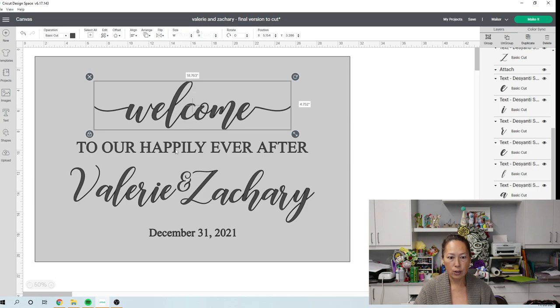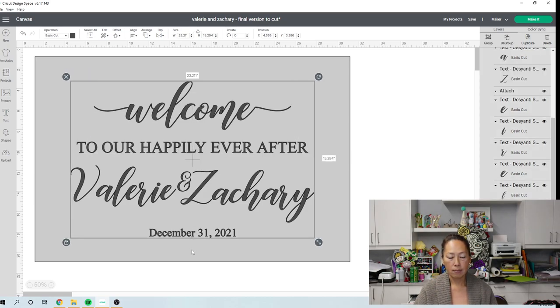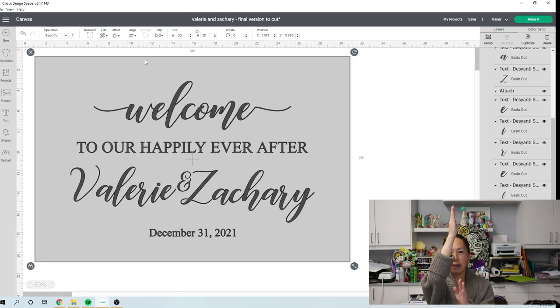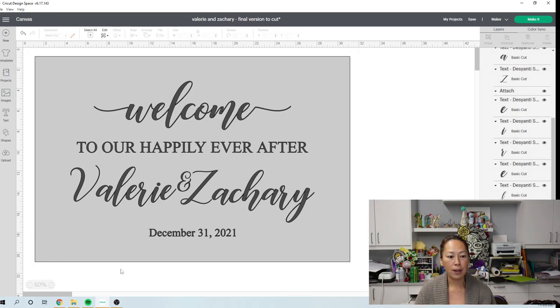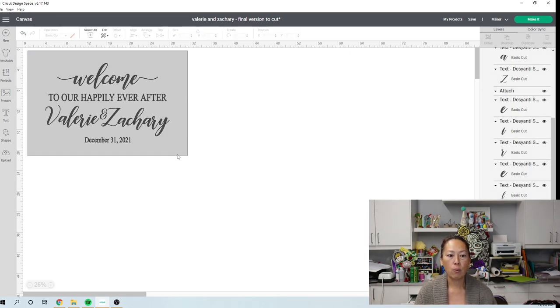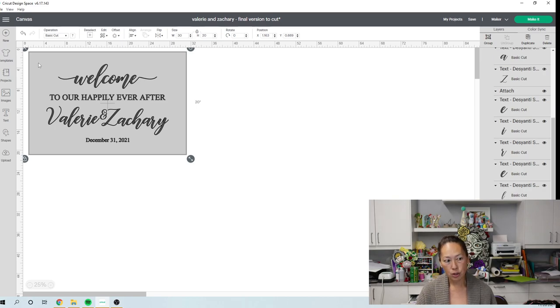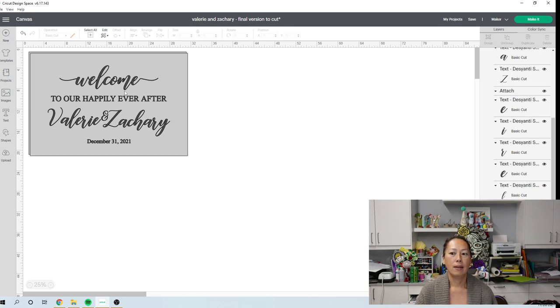What I would do is grab each one of these lines with the sign and align it center horizontally, so everything lines up right in the center. Then I can pick and choose if I want 'welcome' to be a little higher or whatever, but at least it's all center aligned. Once you're happy with your sign, grab it, Ctrl+C and Ctrl+V, and drop it somewhere else on the canvas.